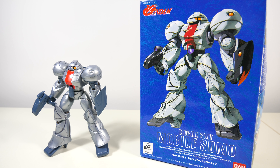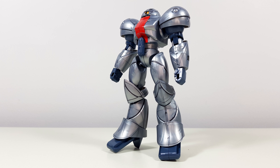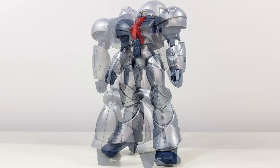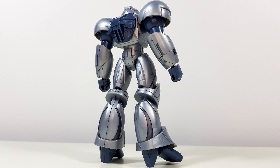Hey guys, Kakarot197 again. This time with a review of the 1/144th scale No Grade Mobile Sumo Silver version from the Turn A Gundam anime series. Proportion-wise, Bandai did a really good job of replicating Sid Mead's interesting and original design for the Turn A Gundam, and this kit has endeared me quite a bit to the Sumo.